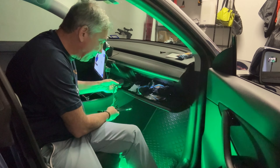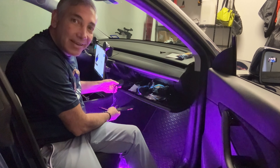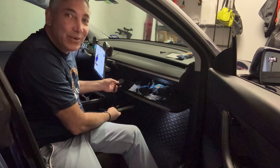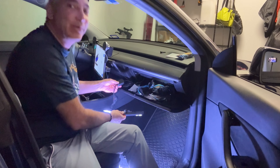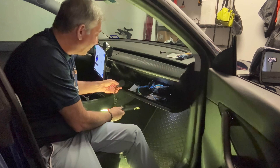And then you can even set it up with music mode. As the music's going, it's changing on its own too — so that's kind of cool. If you're driving along and you want to have a disco car or something like that, you can have those going.